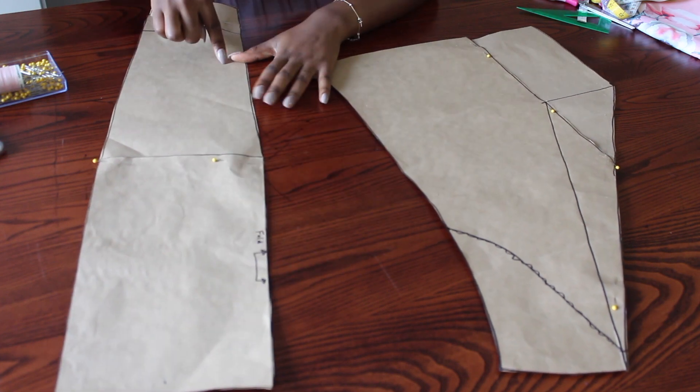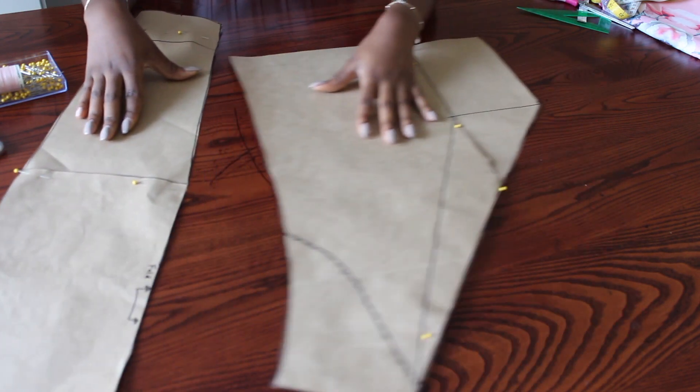I cut that sleeve piece out. This is then my sleeve pattern, which will be cut and folded by the edge I'm showing on the video.